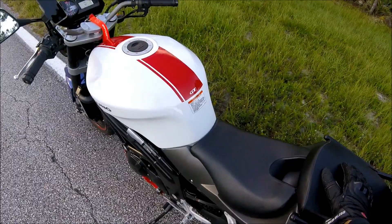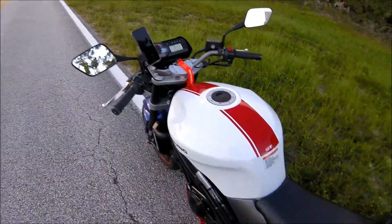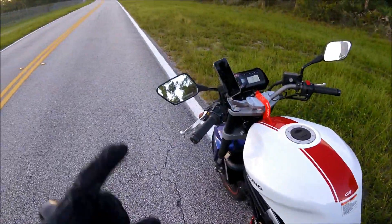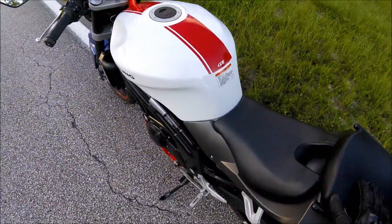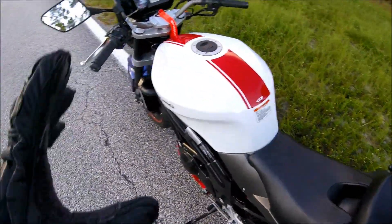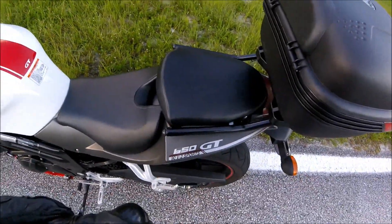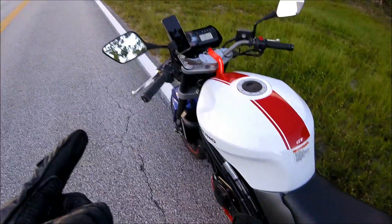Hey, listen up there YouTube. Chip here with the Iconic Sports Cycle Motovlog. I'm on my way to work this morning and I want to take a minute and ride — straight up the road here is the airport. The perimeter road around the airport is kind of twisty and I kind of wanted to highlight some of the things about this bike that makes a road like this a lot of fun.